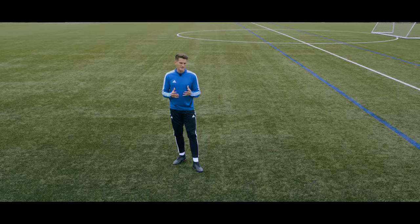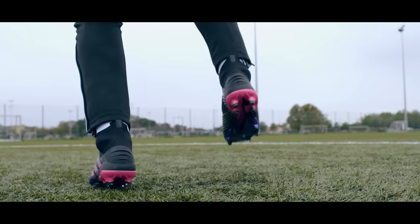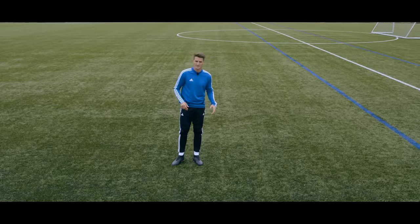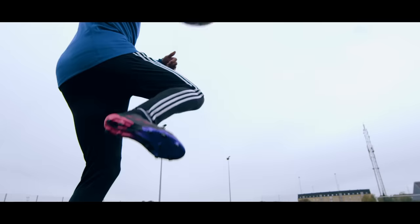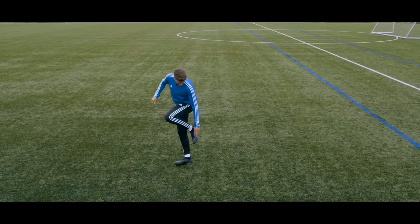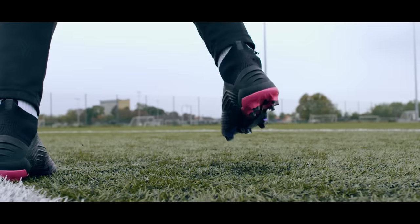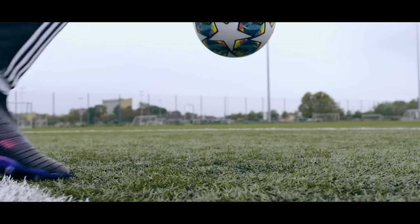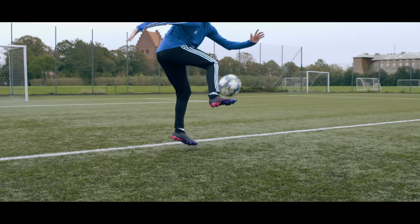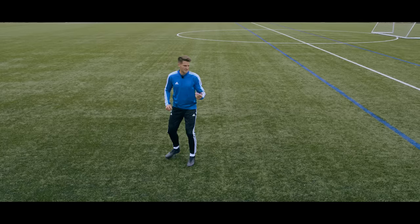Another part of the body we can use is the outside of our foot. A bit less traditional — you might only use it if the ball is coming in at an awkward angle and you don't have time to adjust your body to receive it with the inside of the foot, but it still offers a nice wide surface area. We really want to get it on the outside towards the lower side of the foot, which is the flattest area for the cleanest touch. As the ball is coming in, once again we move that foot away to create that cushion effect, and you should get a nice clean first touch like this.